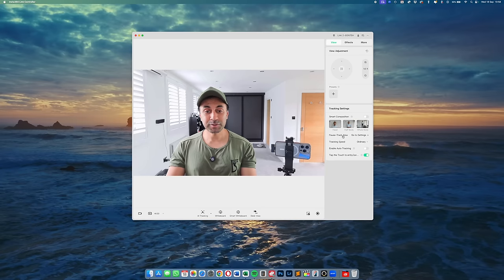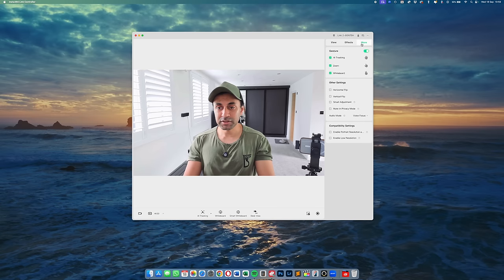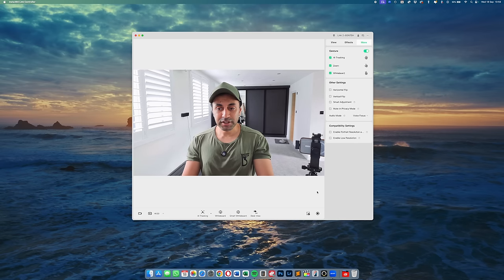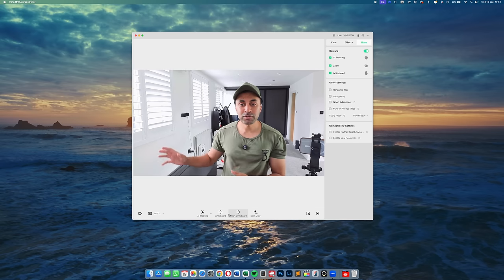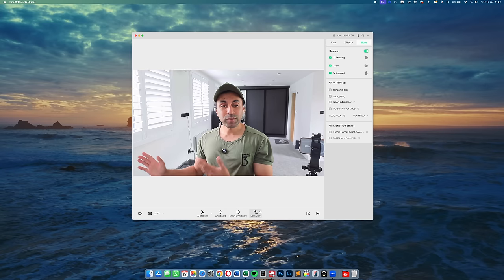Pause track area is a feature specific to the Link 2 — it does a little panoramic shot of your room and you can set it to pause at a specific point. You can set where you'd like it to stop tracking you when you move around, such as near a door. You can also turn gesture control off, horizontally flip the video, and use whiteboard mode, which highlights only the whiteboard using the smart whiteboard option.